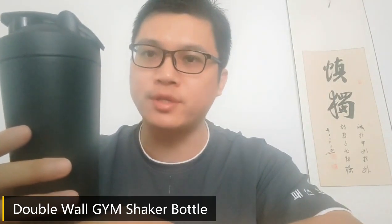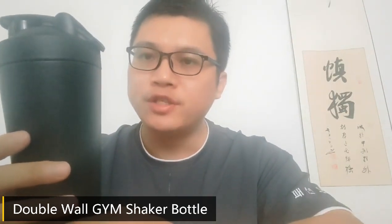Hello my friend, today I will introduce you a GYM use stainless steel shake bottle. There's a hook here, so you can easily take it. Let me open it.